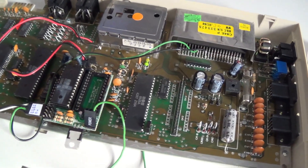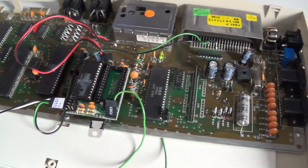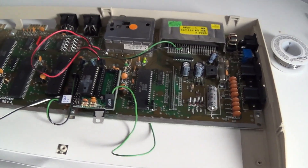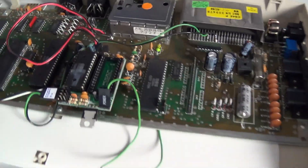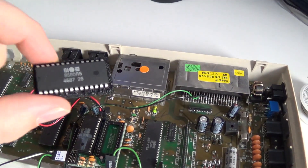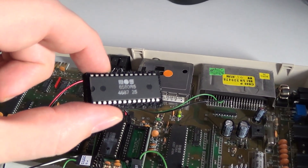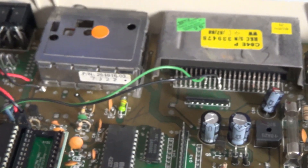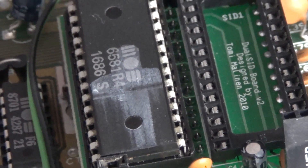Hello everyone, welcome to my little video about my SID chip switching adventure. This is a Commodore 64C motherboard from the flat model. It originally had this sound chip in it — the 8580. I grew up with the sound of this one — the 6581.